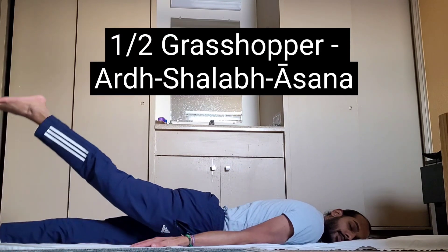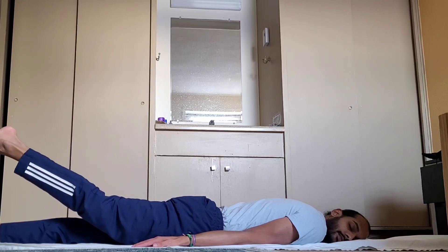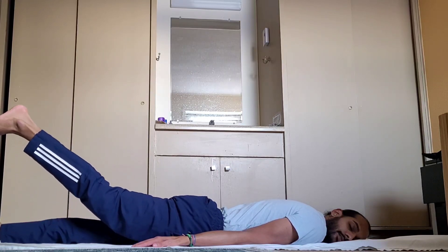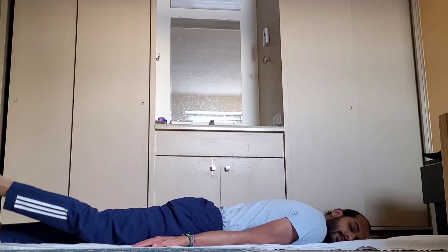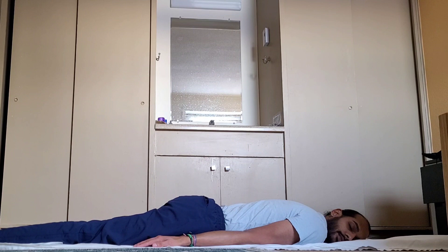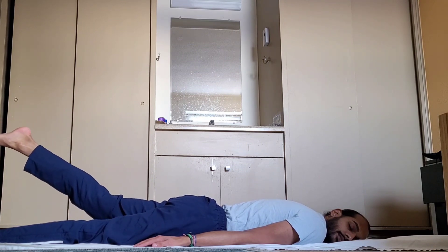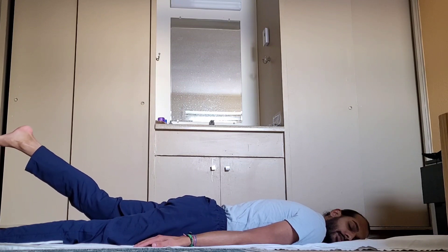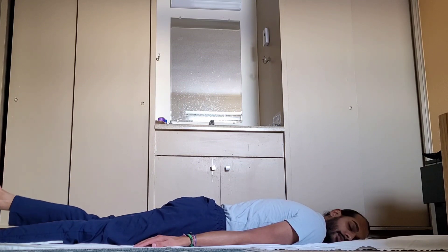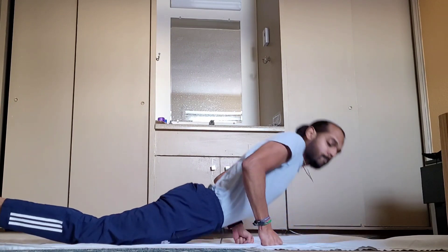After cobra, we're going into half grasshopper. We alternate this one about two to three times, five to ten seconds each. Lift from the hips — my knee is a bit bent there, but ideally we want to be lifting from the hips while keeping the hip bone on the ground. If we try to raise it too far or rotate, the hip bone will come off of the ground.